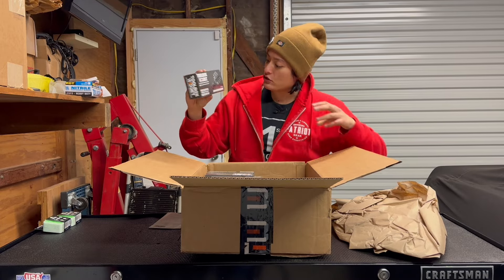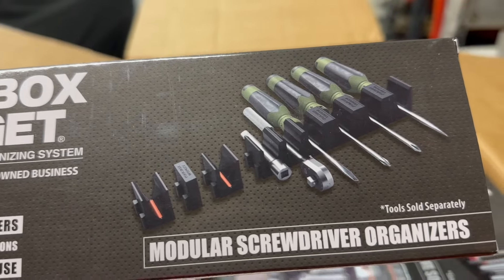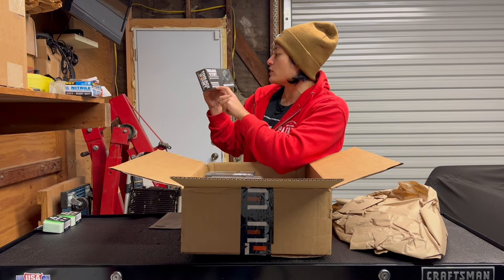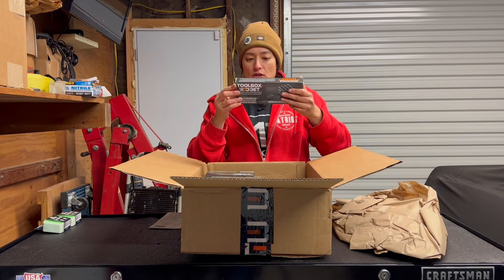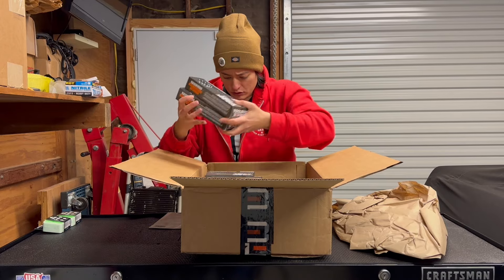These ones are modular screwdriver organizers. This box has 12 organizers and 8 spacers. These are for screwdrivers, ratchets, and extensions, which is really cool. I got two of these.